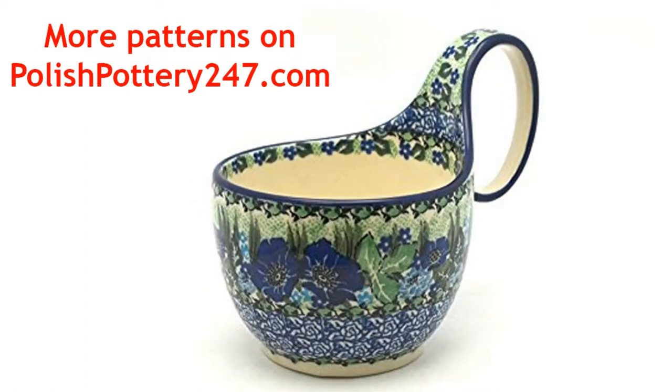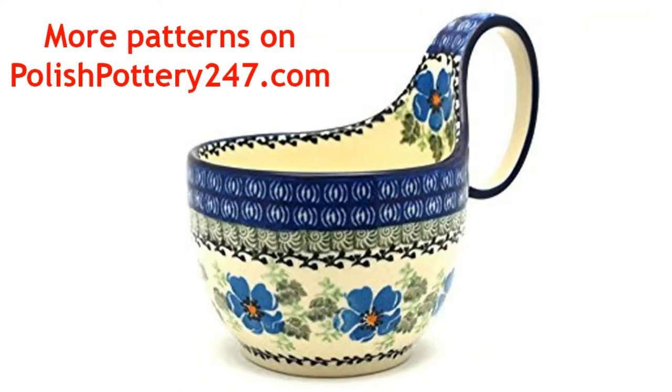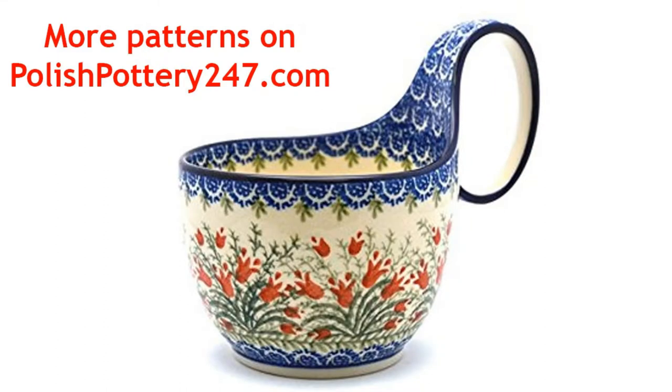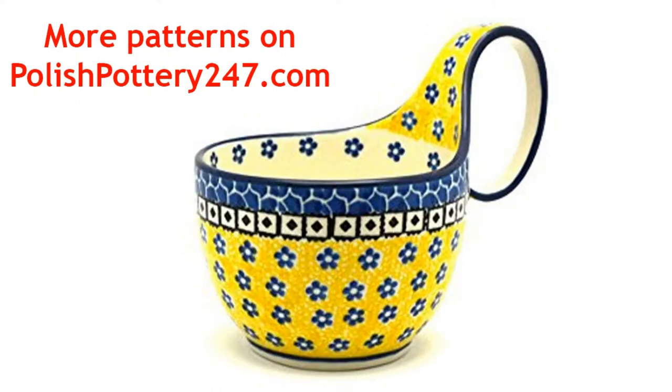Welcome to this video. This video is about Polish pottery soup bowl with handle. As you can see here, there's various patterns to choose from and themes. This is an old-world soup scoop as they called it.